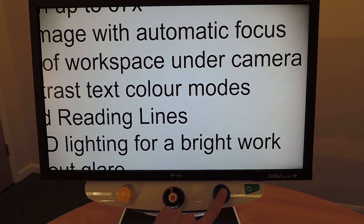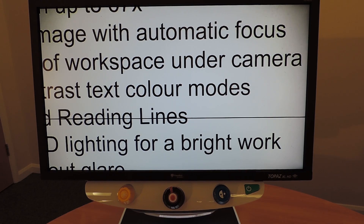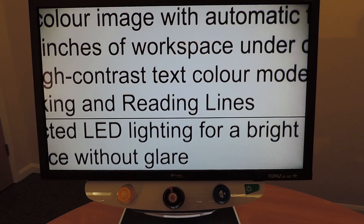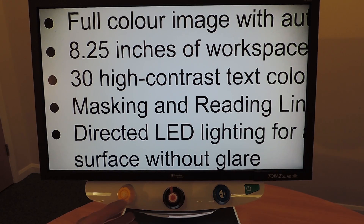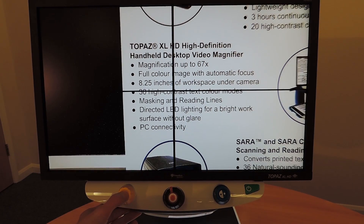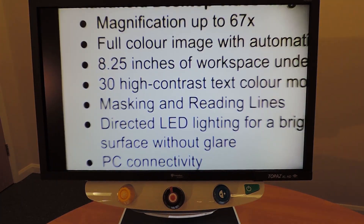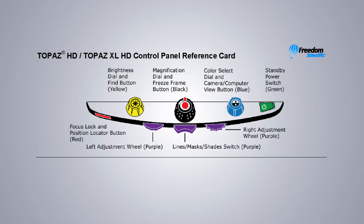By pressing the centre of the blue dial you can bring up a single horizontal line called the reading line, which displays on the screen to help you maintain your place whilst reading a document. It is useful when using the XY table to scroll your document across the screen. There's also a button in the centre of the yellow dial — press this to activate the find feature, which paves the way for easy document navigation. By pressing the centre of the magnification dial you can freeze the image anywhere on the screen so that you don't lose your place.